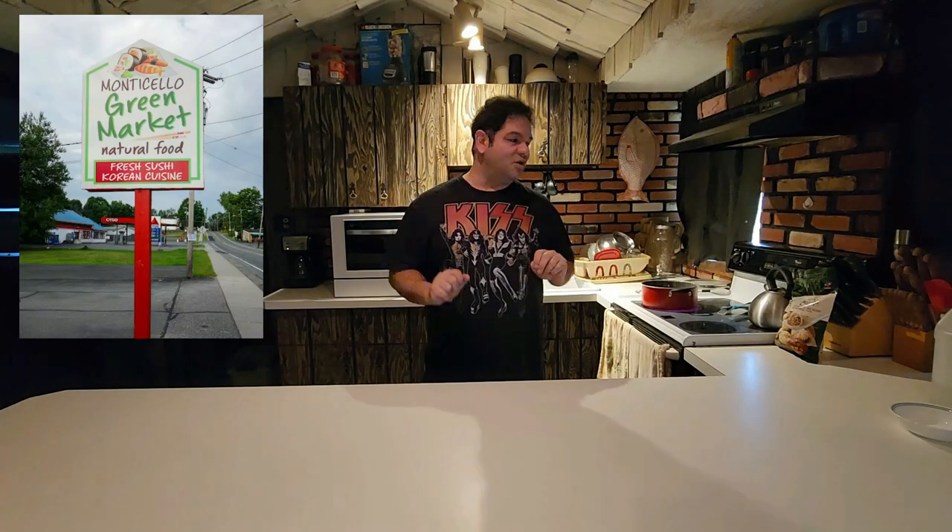Joey Starr here for another episode of Star Quality Kitchen. Thank you so much for being here with me today. Continuing my series of delectable frozen foods that I picked up at the green market in Monticello, AKA the Korean store.